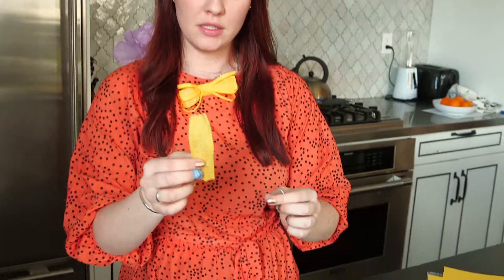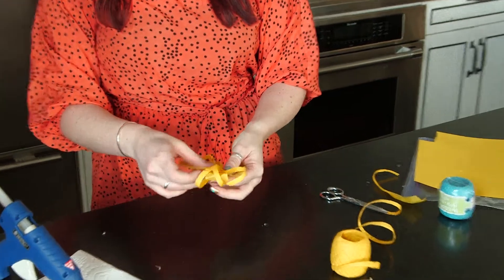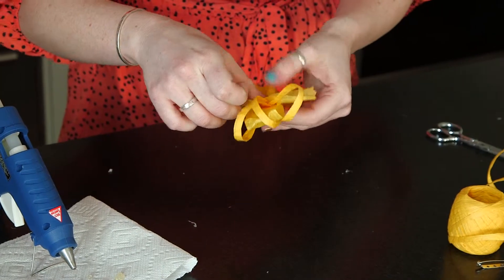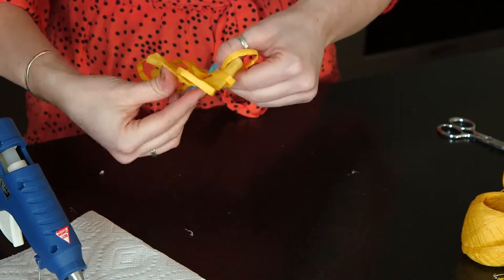After you've done both of the raffia sides and you've got your bow tie looking like this, one of the last things you're going to do is cut another piece, unfold it, then place it in the center and cover up the ends. Hot glue is super hot, so watch those fingers.